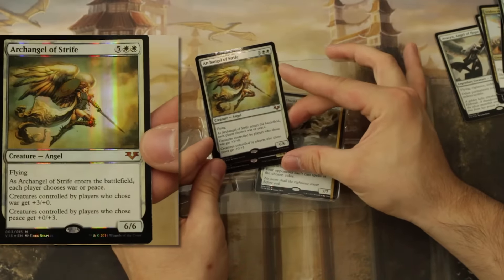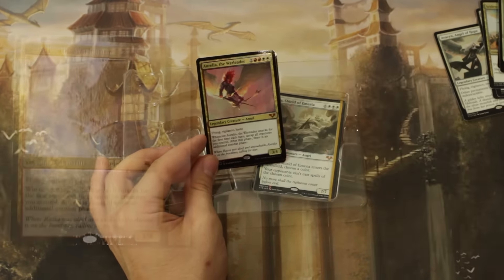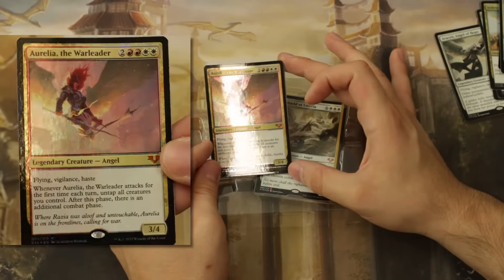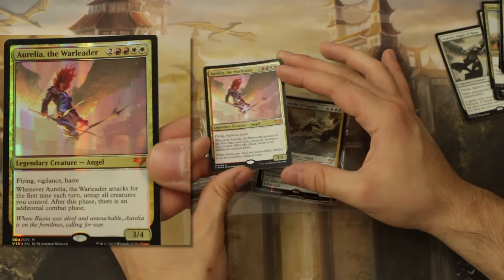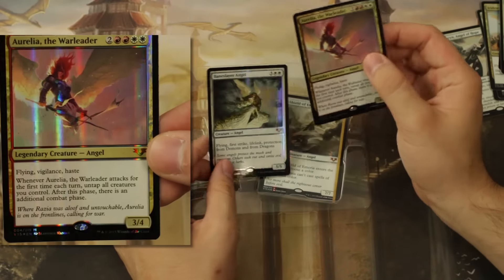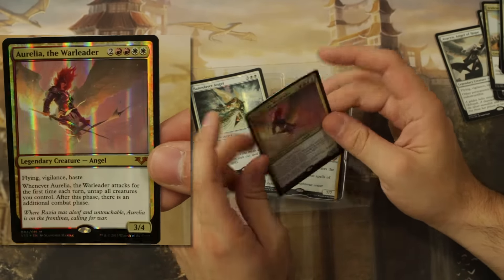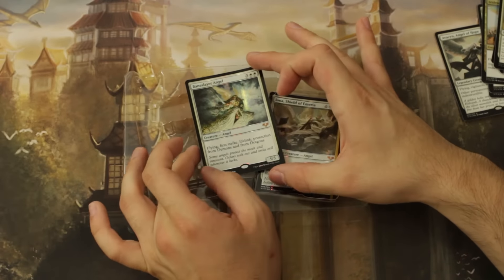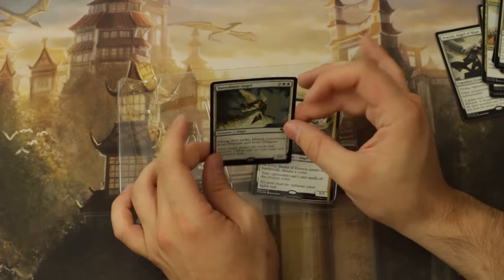Archangel of Strife — this art is just so good. The foiling feels so weird on these though. It makes me wonder if they can even be flattened out, because you know it comes in the package with a little bit of bending.